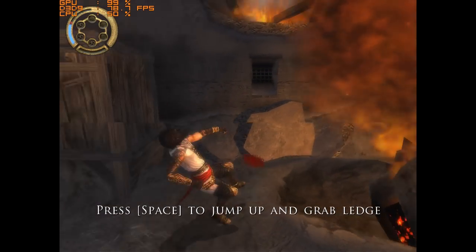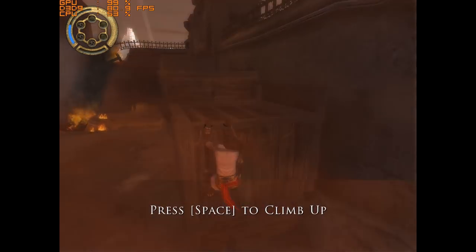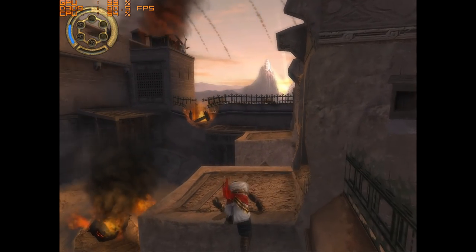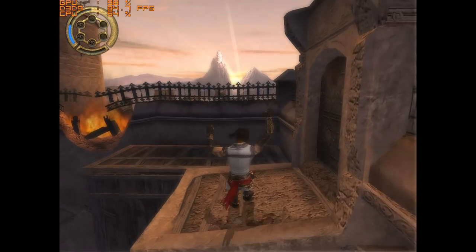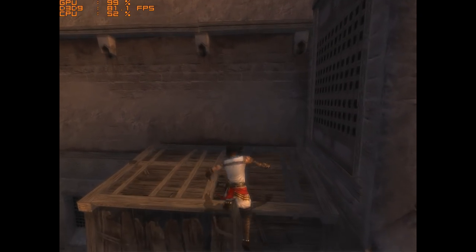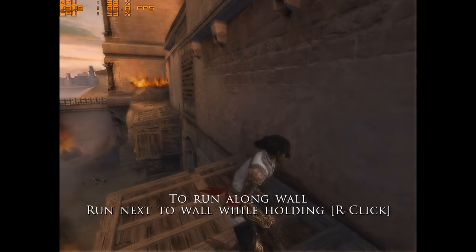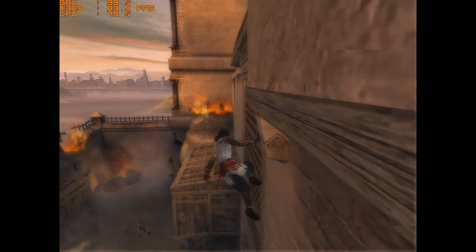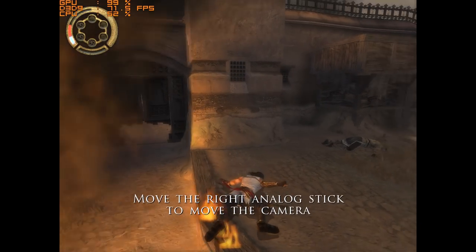I had a quick go at Prince of Persia: The Two Thrones. The controls were very clunky. It does run quite well — above 60 FPS most of the time — but it kept referring to a controller even though I'm playing on a PC. It seems like a rushed console port.